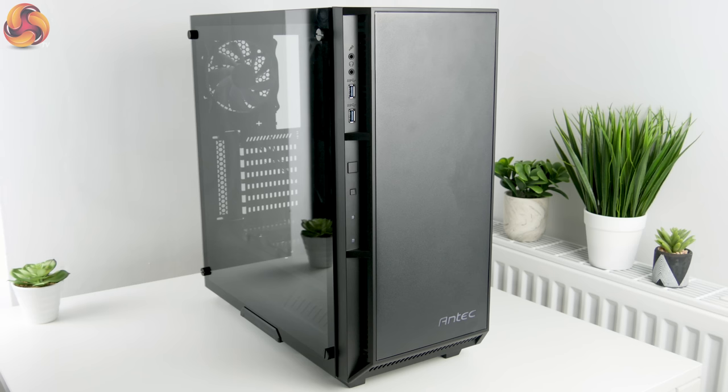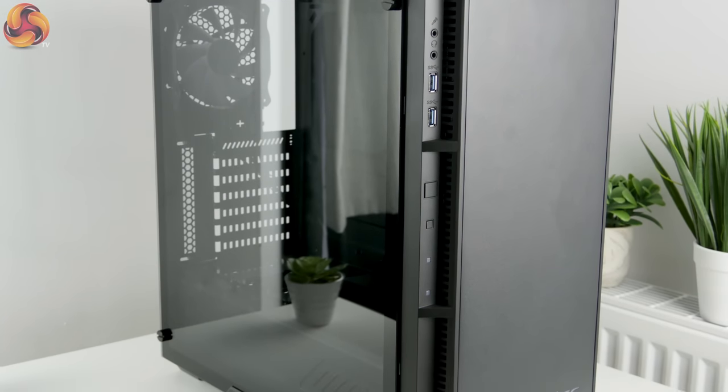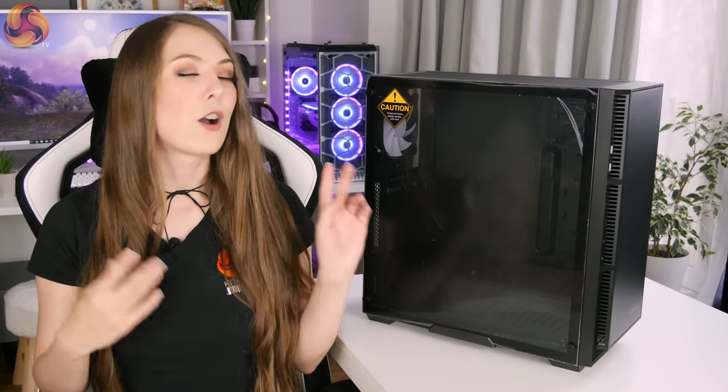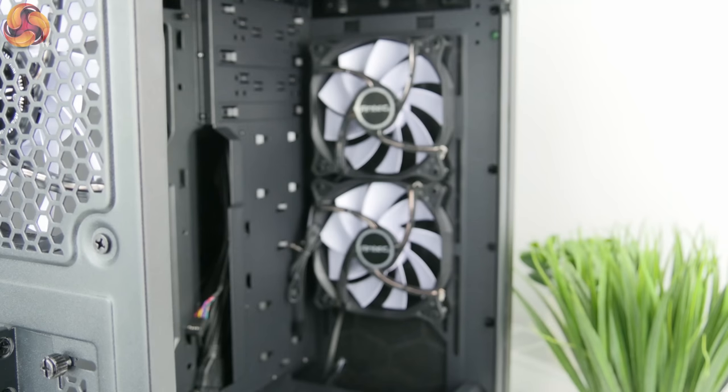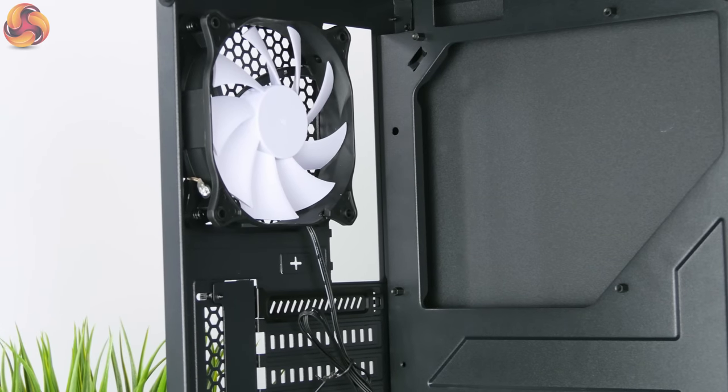Aesthetically I don't think it looks too bad — it's not an ugly case but it's not that exciting or pretty either. It looks very similar to a lot of cases on the market at the moment, with that big black boxy design. If you're a lover of RGB you might be a little disappointed as it doesn't come with any flashy RGB lighting. However, it does have some lighting — two white LED fans in the front and a further white LED fan in the back.